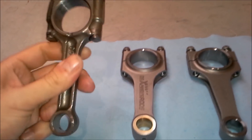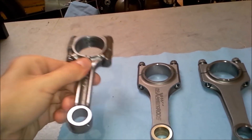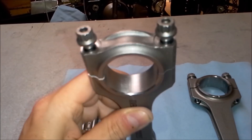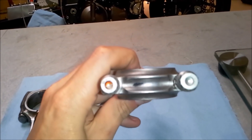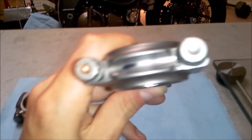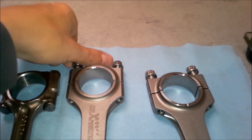First let's look at the bolts. The stock rod basically has stock bolts and nuts — nothing fancy. The Max Speeding rod has ARP2000 rod bolts. And the Carillo rod has — let's see what's written — Carillo something on it. But they look identical to the Max Speeding rod bolts.